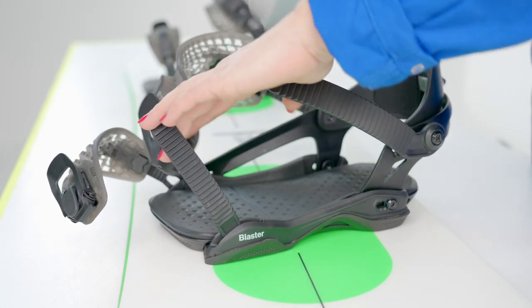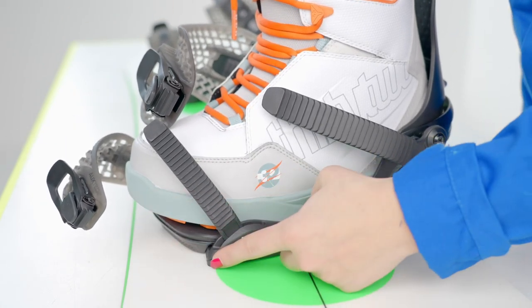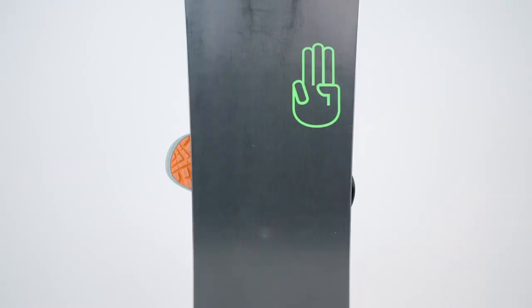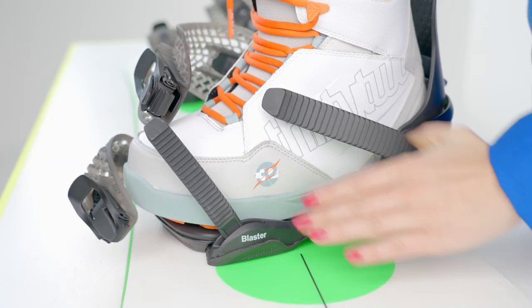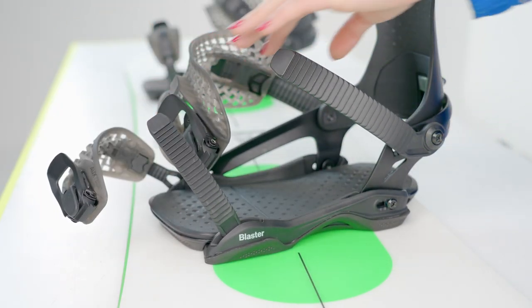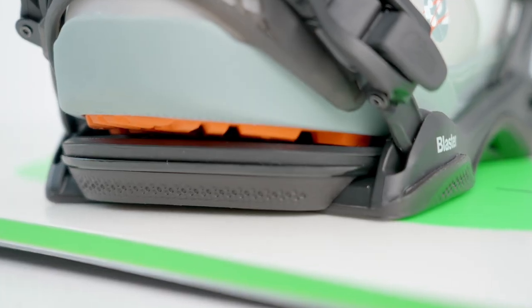Before you continue, check if your binding is sized correctly by strapping in your boot and checking that it's centered on the board and has good contact with the footbed. If your toes are sticking out further than your heels, it means you need to size up your binding. If your heels are sticking out further than your toes, then you need to size down your bindings. Finally, you can adjust the positioning of the foot pad to optimize the contact with the boot.